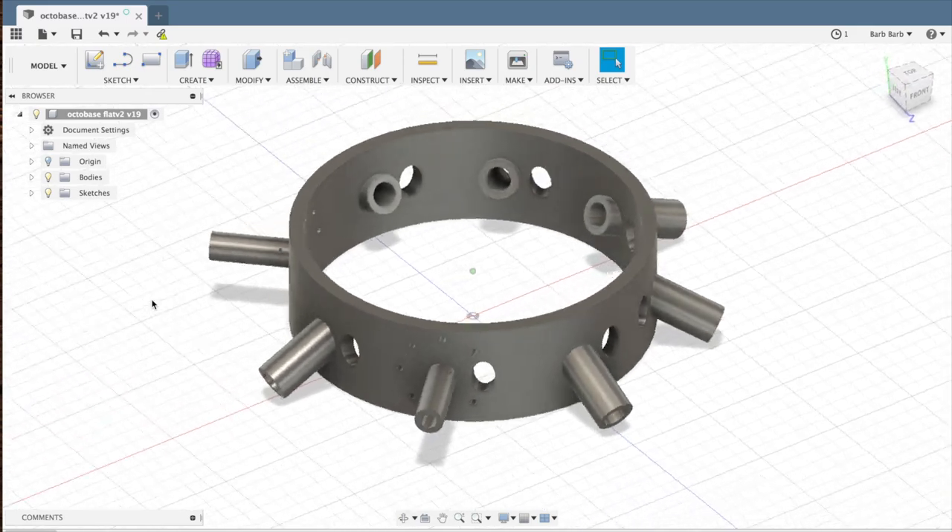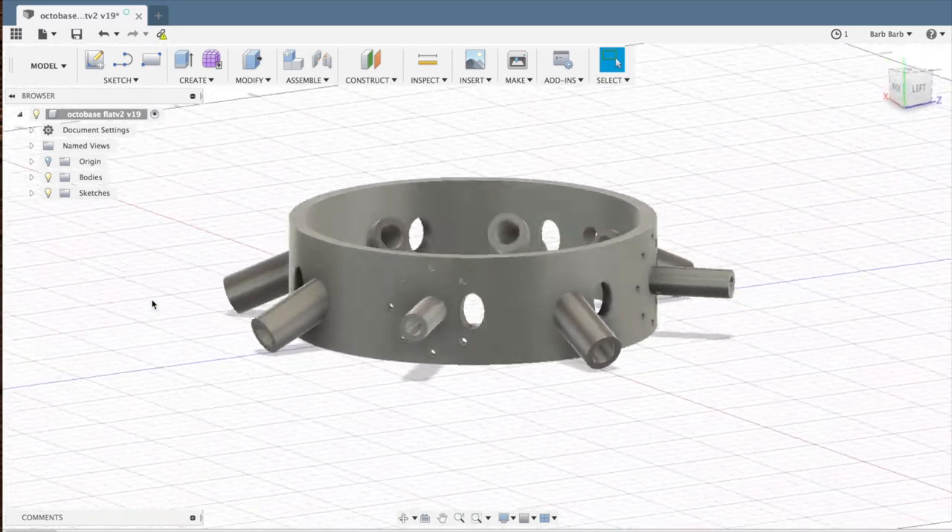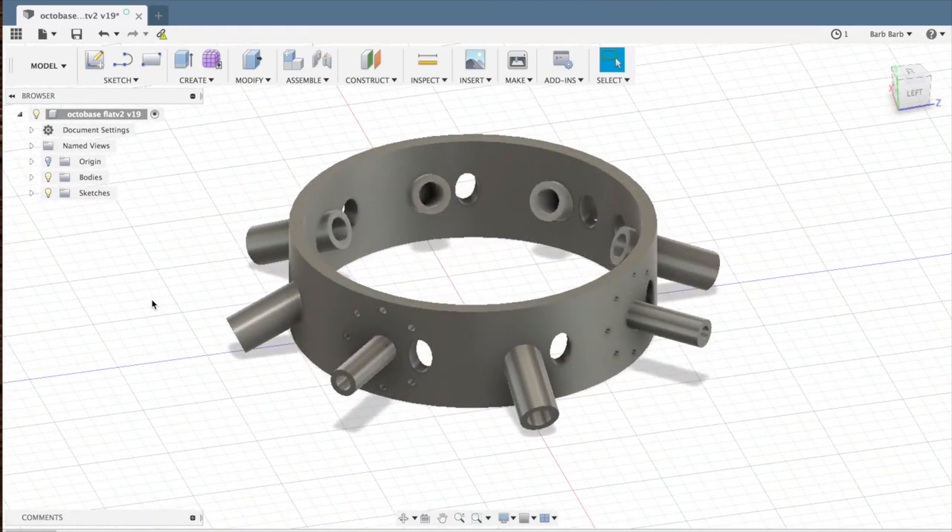I forgot to record making those changes, but it looks like this. I closed up the wire holes on the six that wouldn't need them. You'll notice that there's still a single larger hole next to each — that's a secret I'll tell you about in a later video.